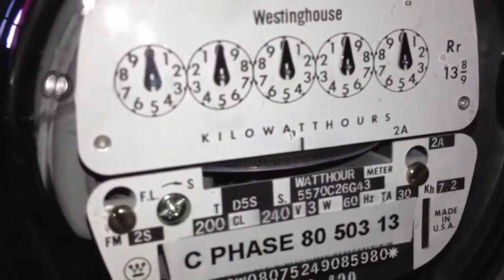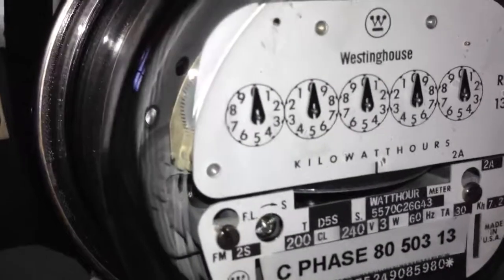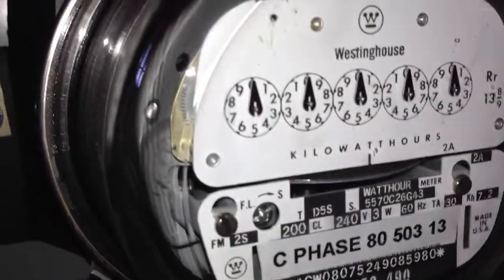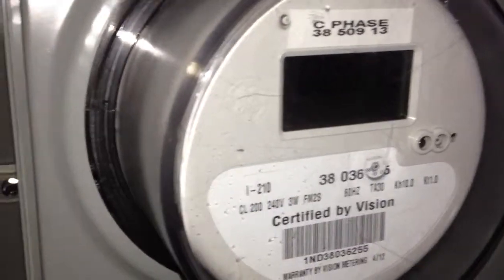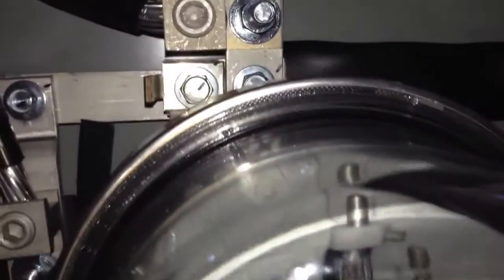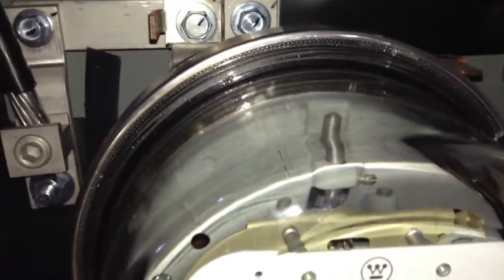This meter I got on a website called Vision Metering. This meter is running on my C phase line; it is currently in a socket type meter. I have the cover removed, next to my GE I210 running on the C phase line. I have 200 amp wires coming in — it goes to the bus bars, it is a standard socket type meter.